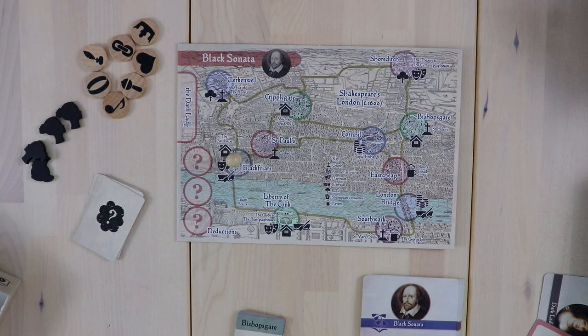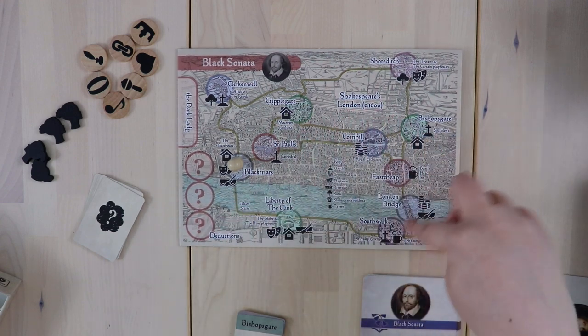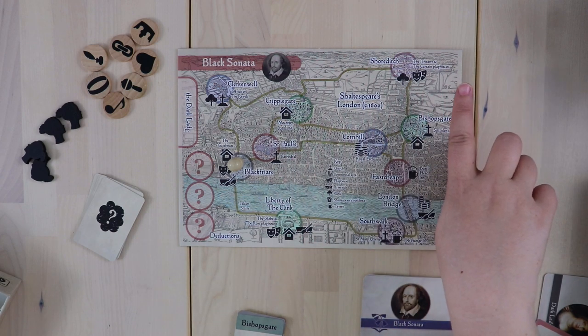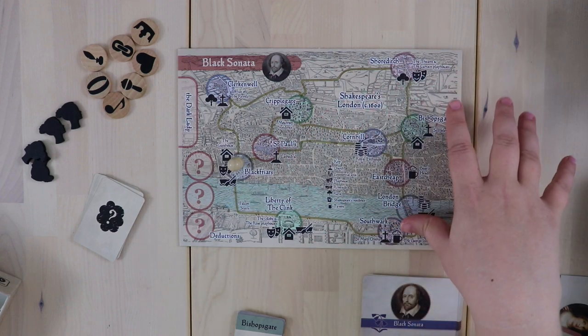What makes Black Sonata so fascinating is that it's a combination between solo hidden movement — which I'd never heard of before — and a logic puzzle. Most of the action in the game happens on this board where you have all these different locations in Shakespeare's London. You're going to be tracking the Dark Lady's movements throughout this set of locations.